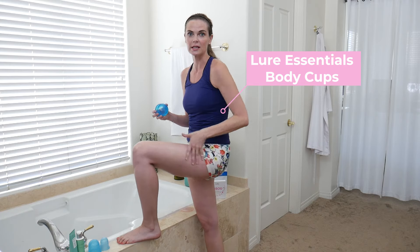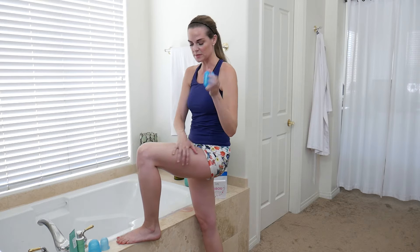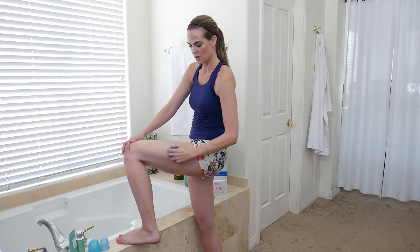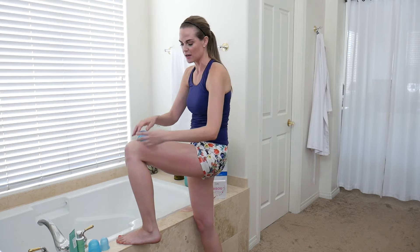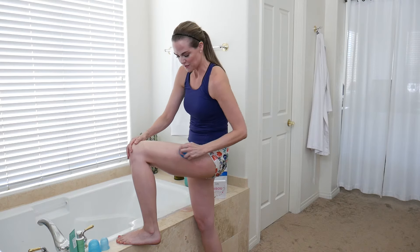With my leg stretched out you won't see as many dimples, but I need this position to get the body cups going. You squeeze the cup and set it on your skin — it suctions right on and won't fall off. Then you just start working that cup back and forth, up and down on the skin. There are some areas, especially on my side, where I start feeling it a little more. It's not painful but it's a good hurt.